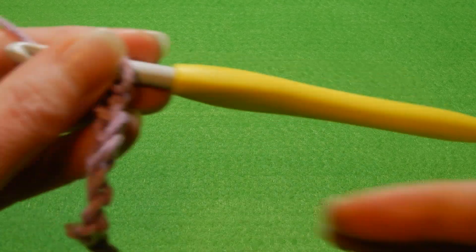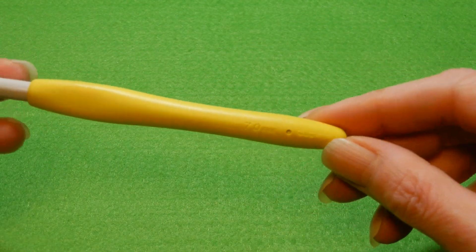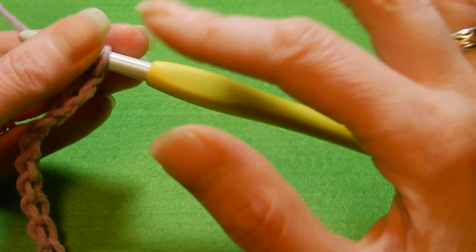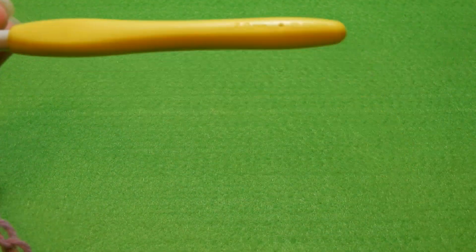Hello and welcome to my channel. We're gonna do this very easy stitch. I'm gonna use a 7.0 millimeter crochet hook. This stitch works with any number of chains — you can chain an even number or an odd number.